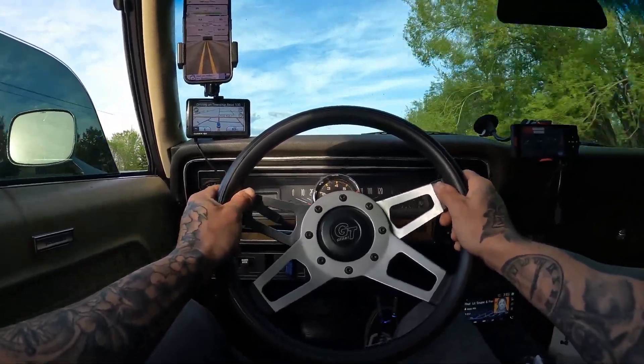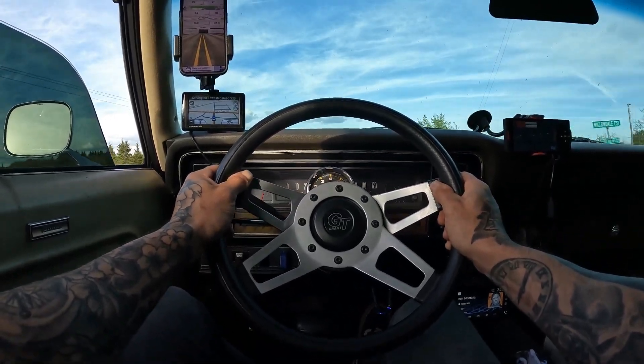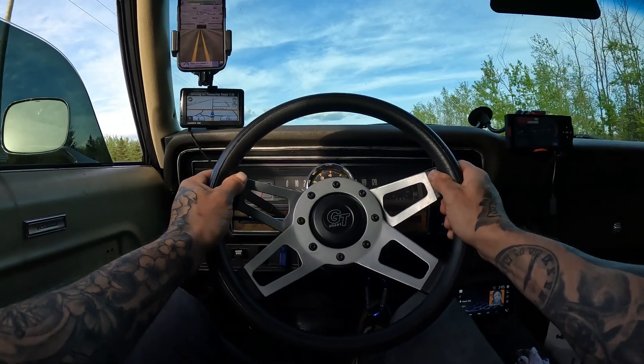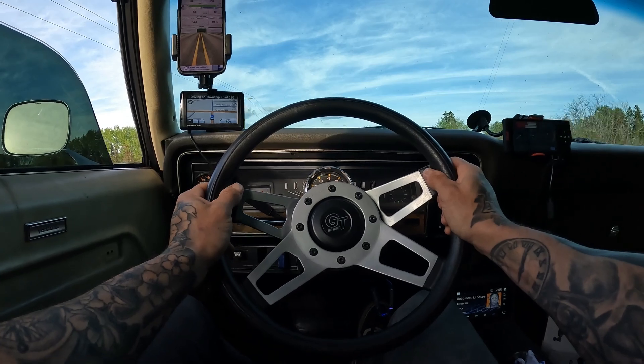I don't know how accurate that is, but it's a 0-60 in 5.9 seconds and 14.6 quarter mile. A lot of spin at the beginning. I don't know how accurate that is, but I'll say it.